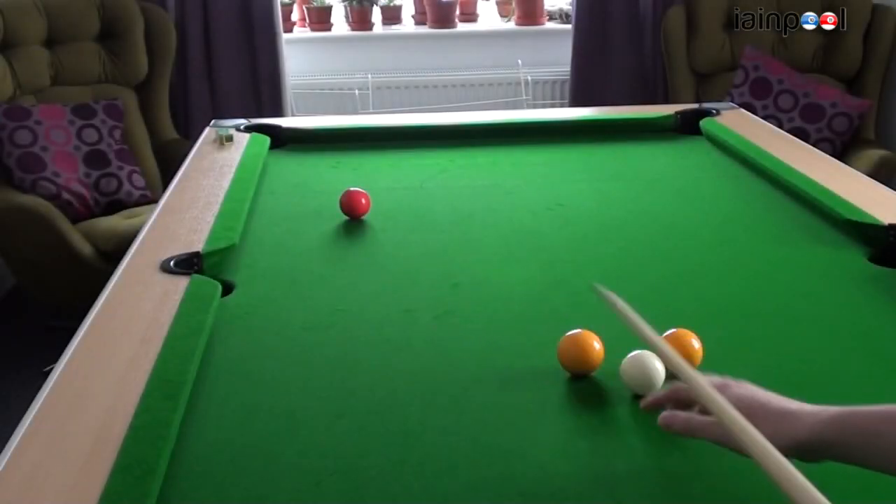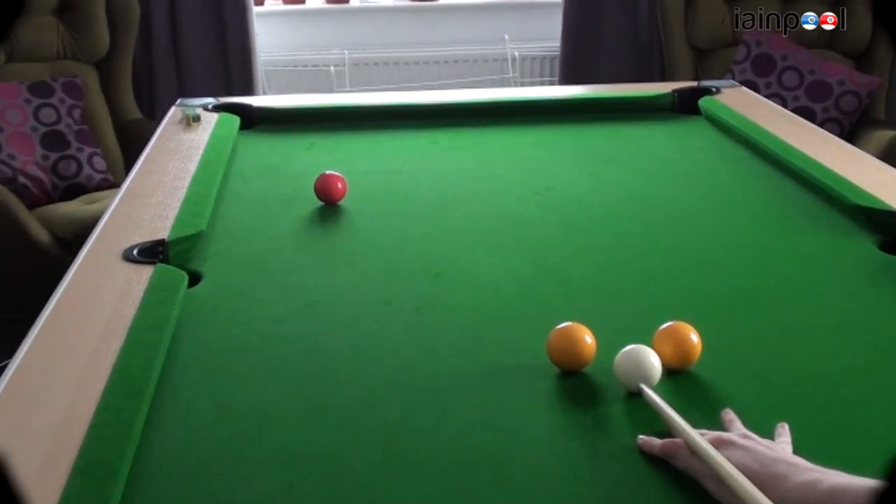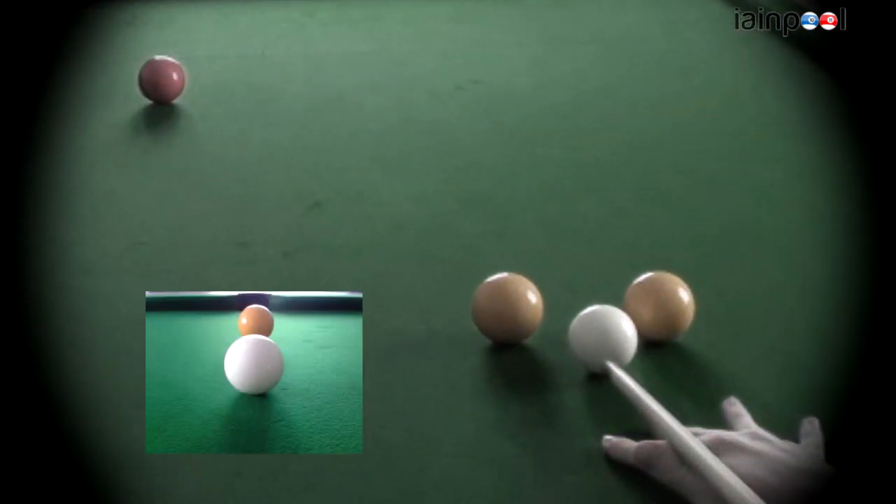Hello and welcome to Ian Pool. Today we are going to have a look at some side spin shots, left and right side. Here we are in a position where we are snookered on the red, and you want to hit the cue ball on the left there, or 9 o'clock if you look at the cue ball as a clock face.